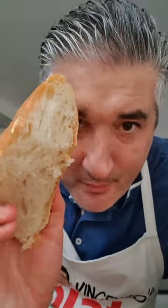Ah, homemade bread. It's so yummy. Very yummy.